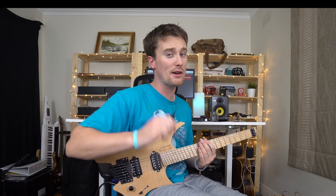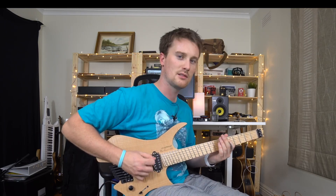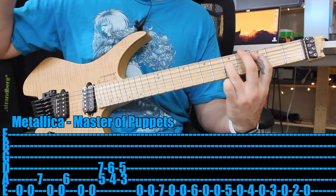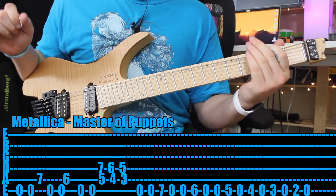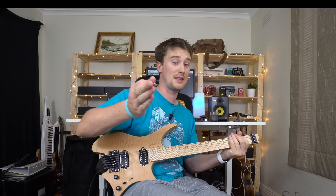When you can, I would suggest playing power chords for that opening start — but that's it!